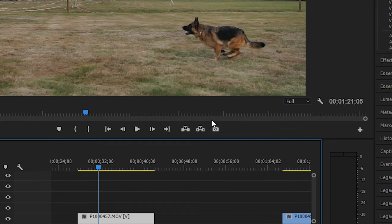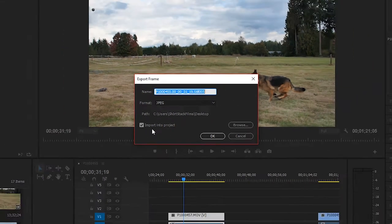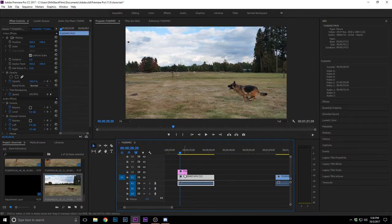Go to the export frame button — it looks like a little camera underneath the video player — click on that and import that frame into the project. Then drag it to the timeline at exactly that position. It needs to stop right where that frame is, and it'll just show the screenshot on top of the actual clip.